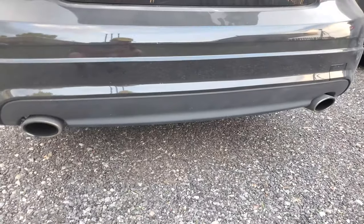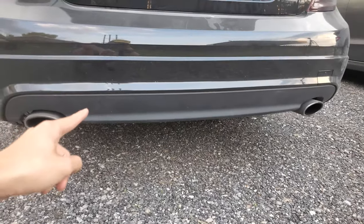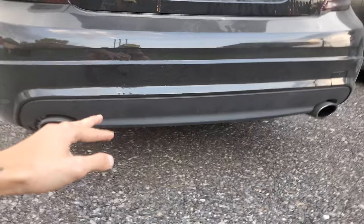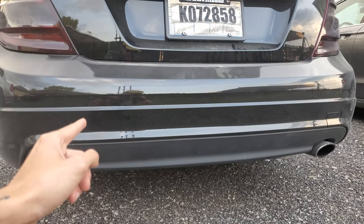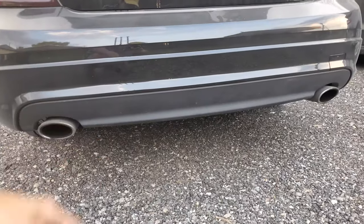I just don't like how this is flat black and it kind of looks gray and needs restored. And then this is a gloss black, so you can tell that it's a different piece. I'm just going to get you guys set up on a time lapse of me taking it off, and then I'll move over to me painting it.